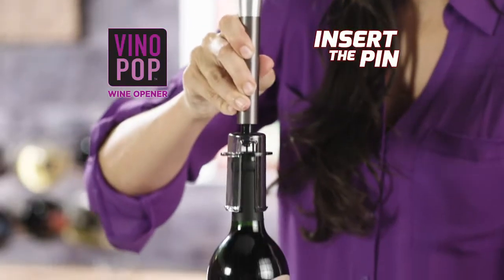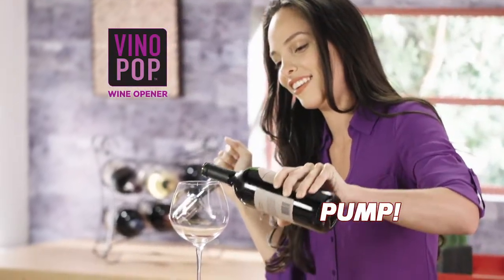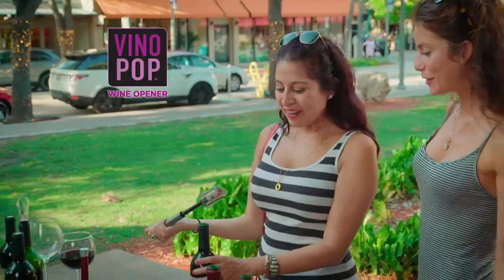Watch. Simply insert the pin. A few easy pumps of the handle, and the cork pops right out. You gotta love that. That's so easy.